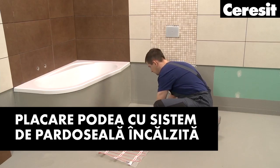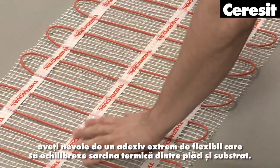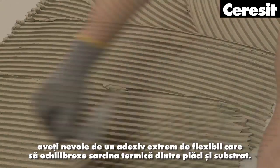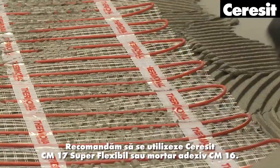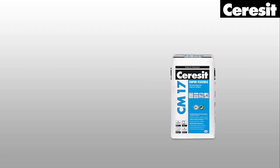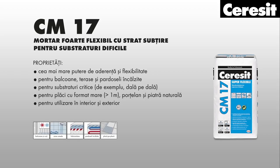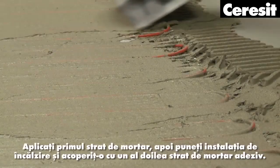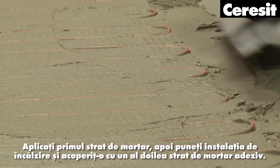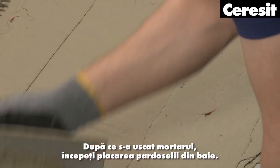Floor tiling with a heated floor system: For installation of a heated floor system, you need a highly flexible adhesive which can balance the thermal stresses between tiles and the substrate. We recommend Ceresit CM17 Superflexible or CM16 adhesive mortar. Apply the first layer of the mortar, then place the heating mat, and cover it with the second layer of adhesive mortar. After the mortar has dried, start tiling the bathroom floor.